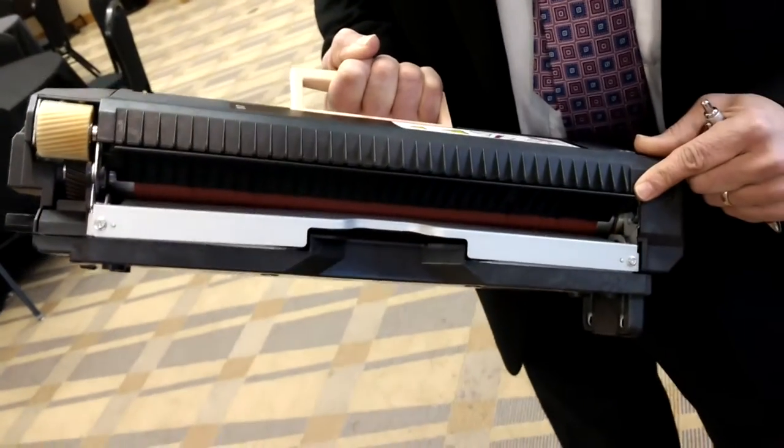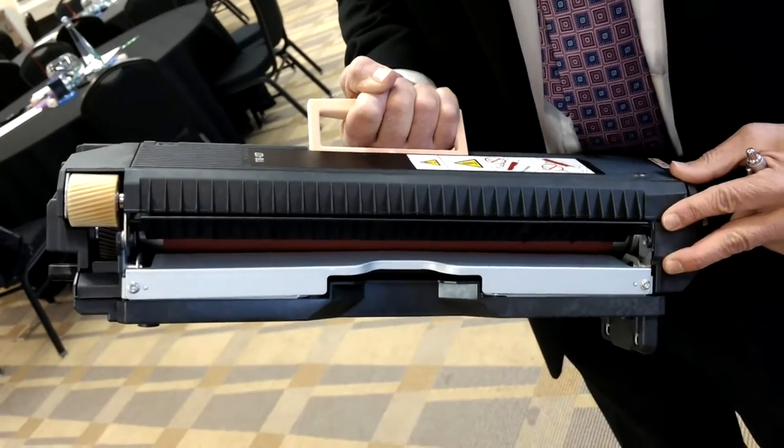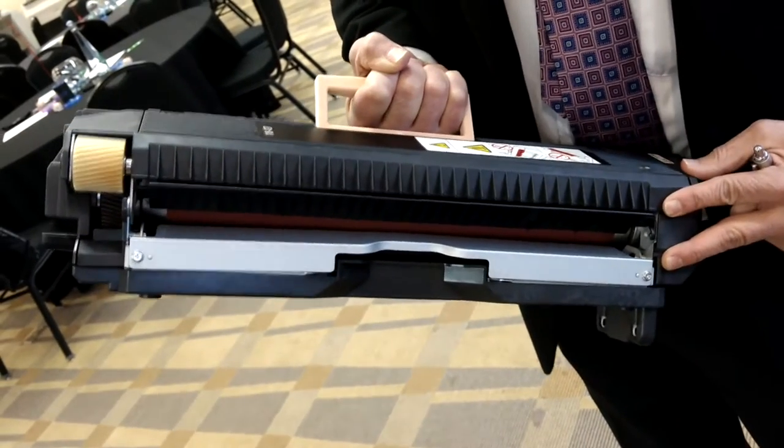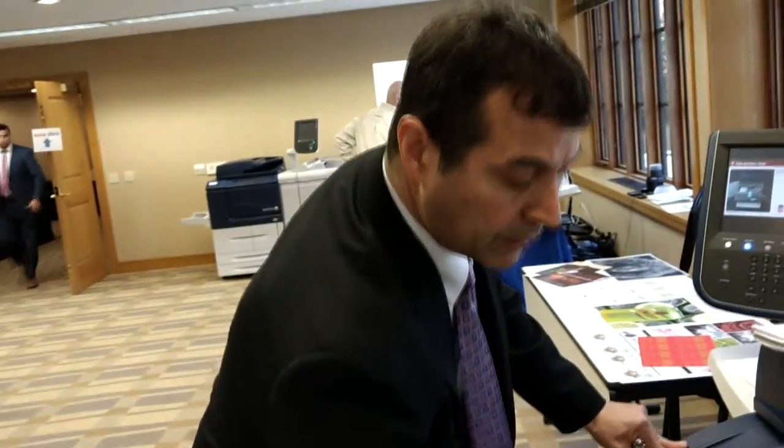On all of our competitors and ours alike, we use heat and pressure to melt the toner onto the paper, so these heat rollers do wear out over time. When they do on competitive units, a technician has to come in and take the machine apart. The fuser replacement usually takes about two to four hours of your time and the technician's time at your location.